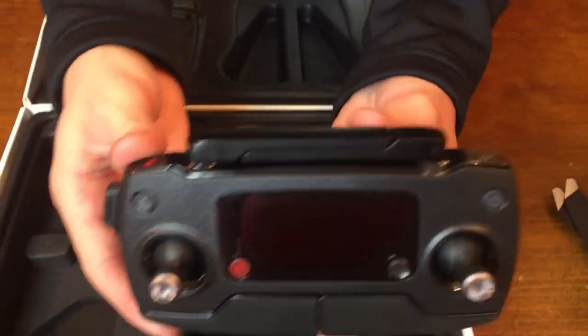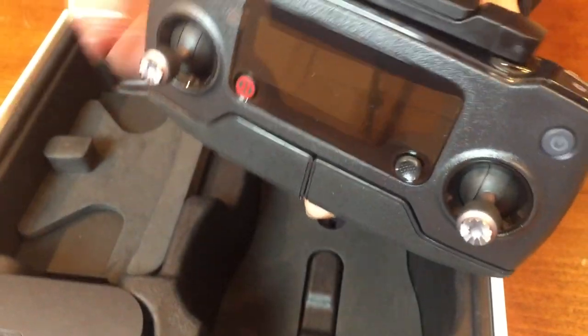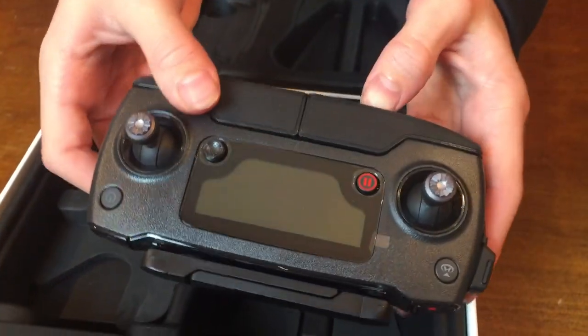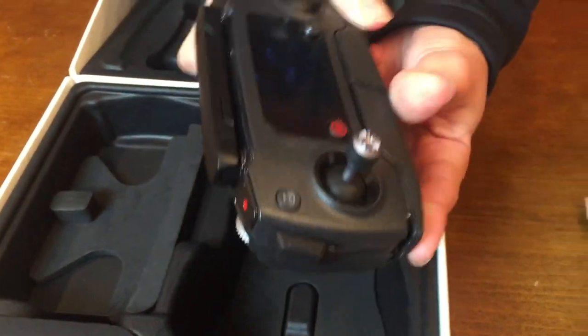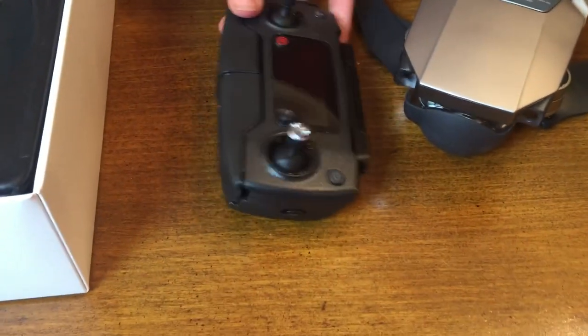Next up is the remote. It's pretty cool. These open up, which are the antennas, and there are a lot of controls to learn about. And these open up so that you can put your phone in down here. Everything's compact and you can really put everything in your pocket, and that controls the drone along with the phone.